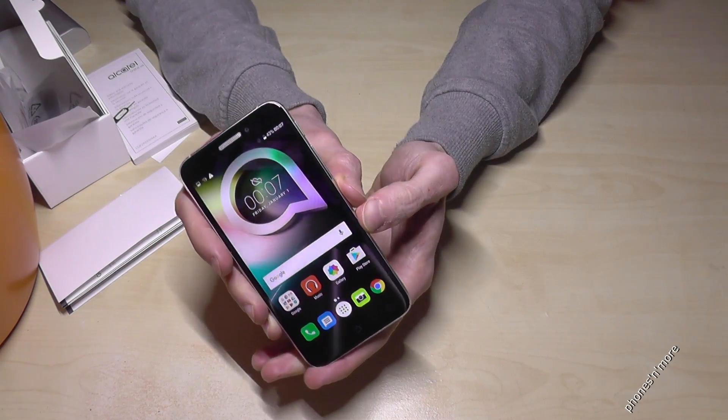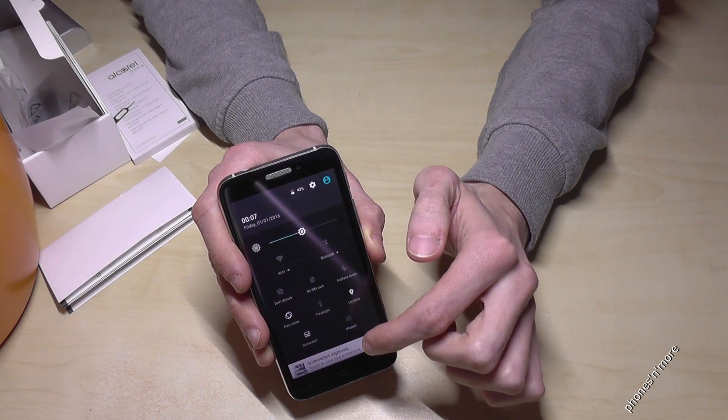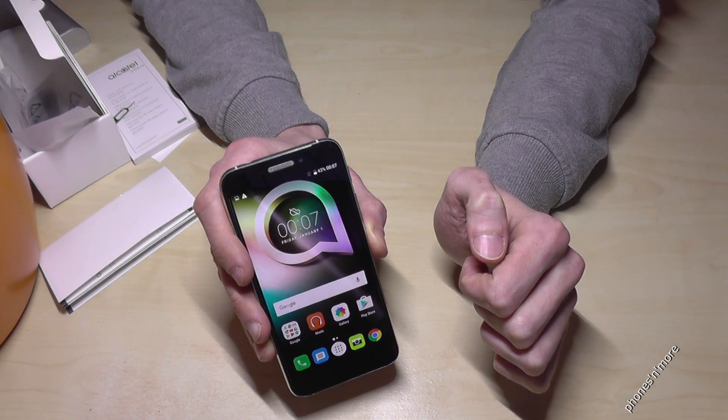The second way is you scroll down, scroll down a second time, and tap the symbol screenshot. Works also.